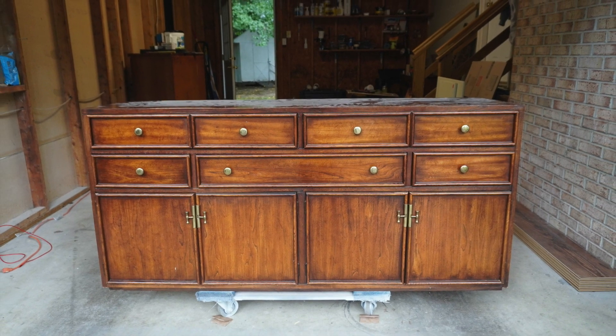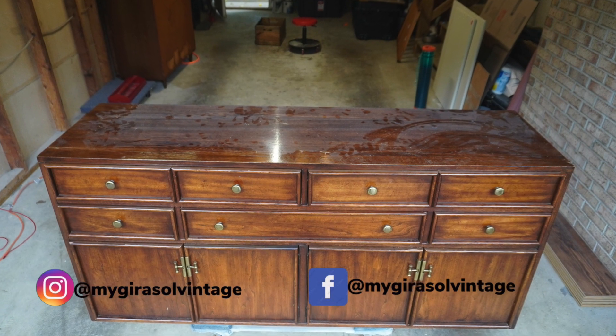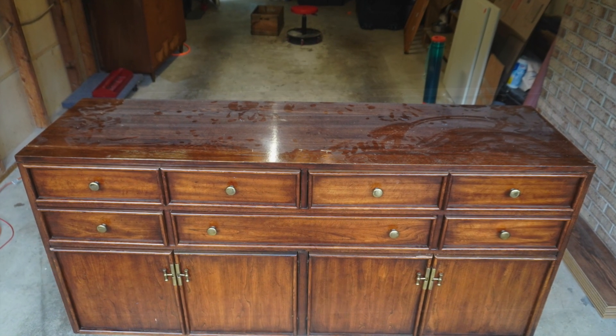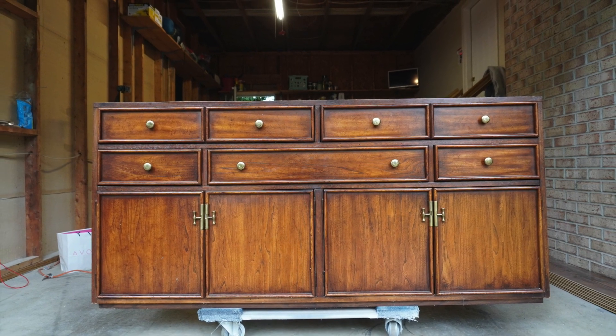Hi friends, welcome back to another episode. If you're new here, thank you so much for clicking on this video. My name is Monica and I am the founder and creator of Gerasol Vintage, a small business that brings old furniture back to life.